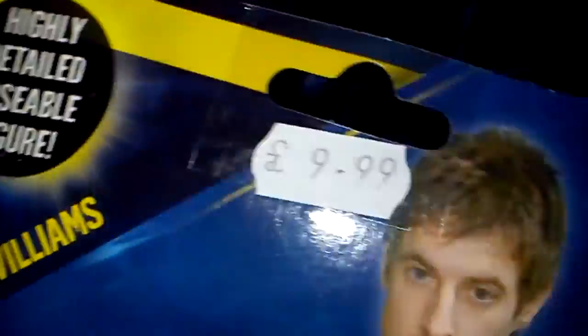Okay, this is the unboxing of Rory Williams, Doctor Who. He got new boxes with the Tardis shape, not the Doctor Who logo. Just a wee picture there with the Roman Centurion and Series 7. Got my index that we don't want to read. Highly detailed poseable figure, and it was 9.99 at Forbidden Planet.